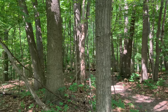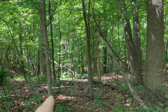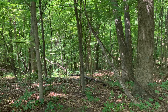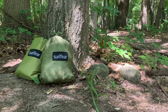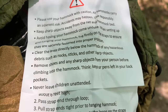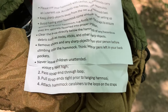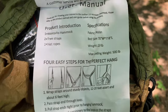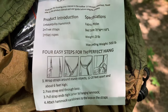Pretty much dealing with setup for this thing — it's pretty straightforward. They did a great job of including multiple directions on how to set it up: there's a printed sheet and there are also directions on the hammock itself. It was fairly easy once we picked out our trees.